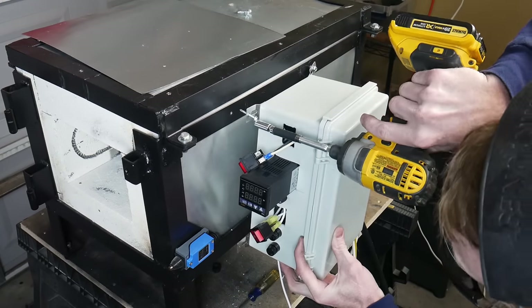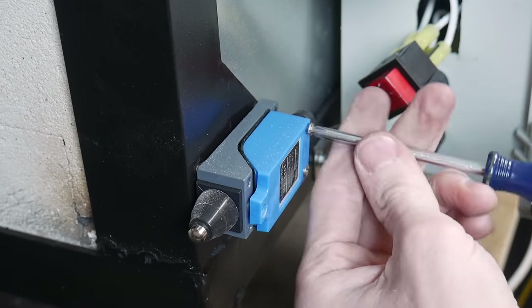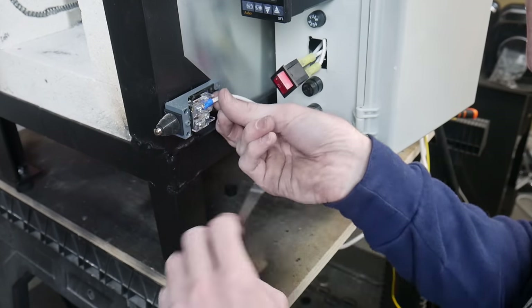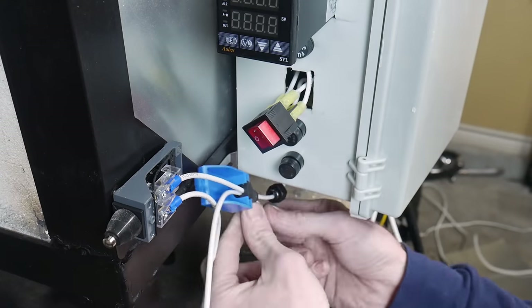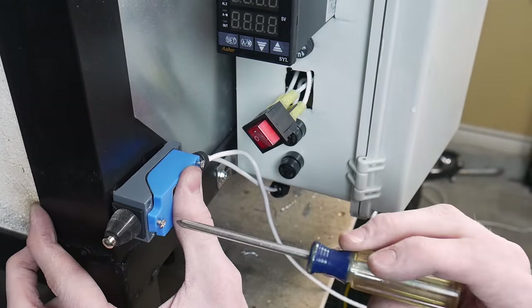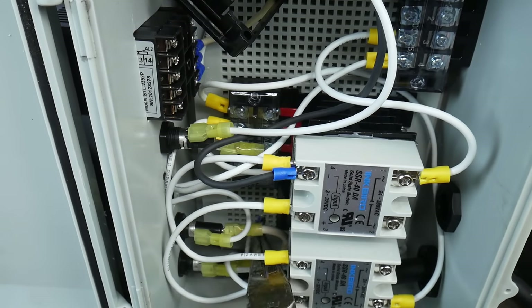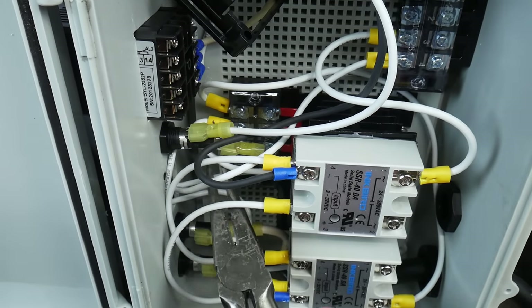Now we're at the point where we have to connect the control box to the side of the machine so we can connect the rest of the wires. I'm using some self-tapping sheet metal screws and connecting it to the strap that we welded onto the side of the frame. We're then going to connect the wires to our limit switch — one wire will go to the SSR on the negative side and the other wire will run all the way to terminal 8 on the PID controller. There are a lot of different types of limit switches — this is a push-button type but there are also some that have a little arm on them.